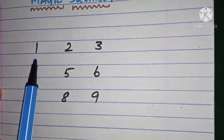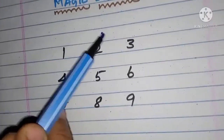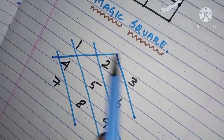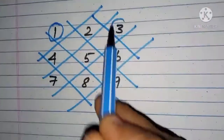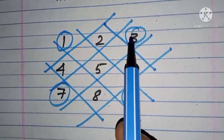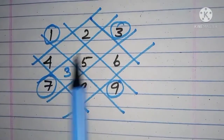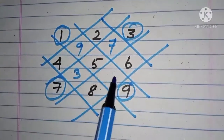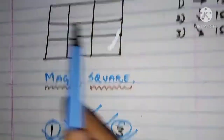I am going to write the numbers 1 through 9, then draw lines — this is the method of drawing the lines. After drawing the lines, circle the numbers 1, 3, 7, and 9. Then near 7, fill in the opposite number — where you circled 3, fill it there. Near 3, write 7. Near 1, fill in the same way for 9, and near 9, the same way for 1. This gives us the first row, second row, and third row for filling the magic square.